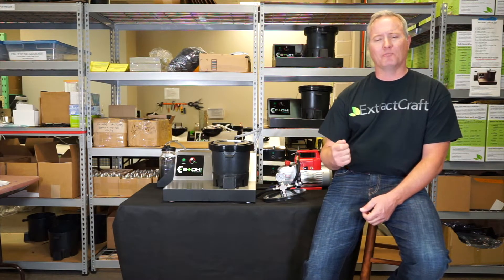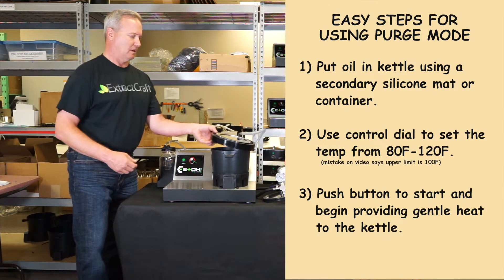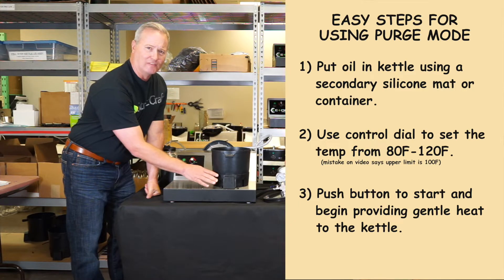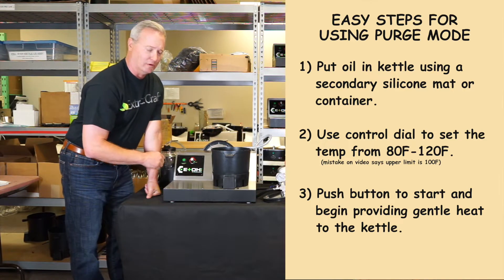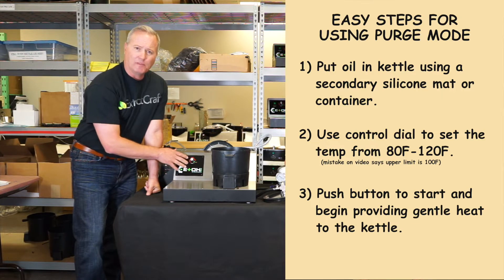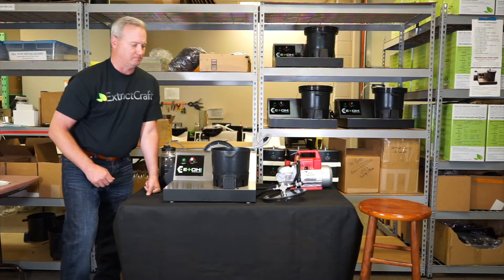Let's talk about purge mode and how easy it actually is to use. You simply take your oil and put it in the kettle. You're going to want to use a secondary containment or silicone mat inside the unit because as it progresses, you don't want it to adhere to the kettle on the sides or bottom. Once it's in there, you choose on the dial in purge mode between 80 and 100 degrees what temperature you'd like to purge at. Push the button one time — the pumps will cycle once just to let you know the command was accepted — and then you'll start getting gentle heat in the bottom of the kettle. It's that easy.